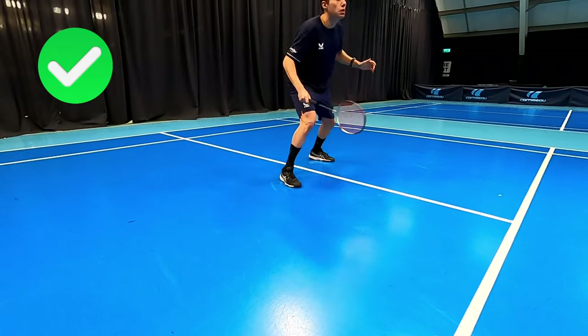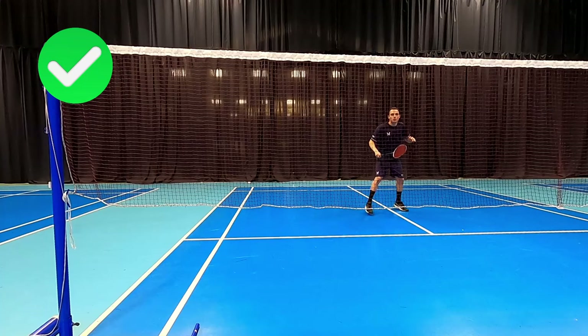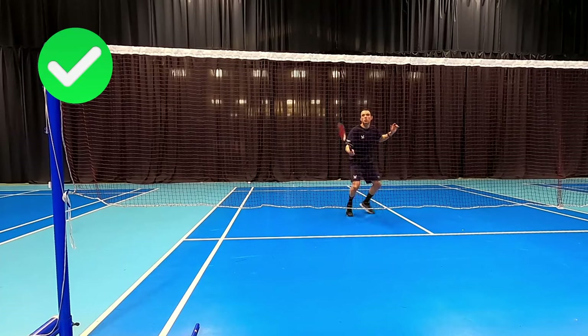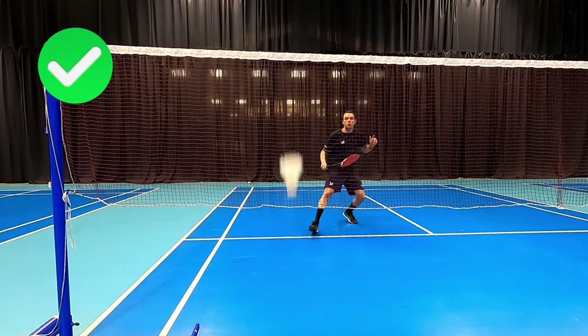Landing correctly allows us to use the muscles in the correct way and take a nice deep lunge. As you can see here, with the shuttle we're able to reach up and take a deep lunge to get that shuttle at our earliest point.